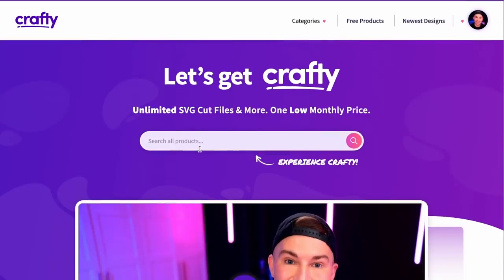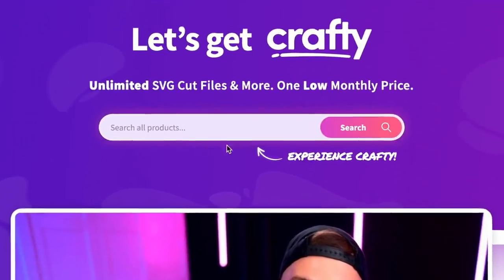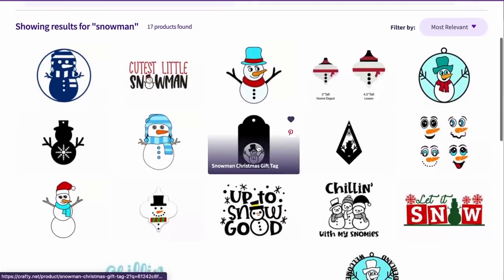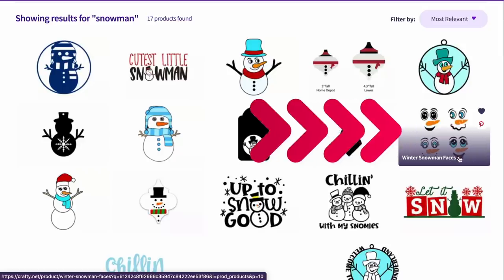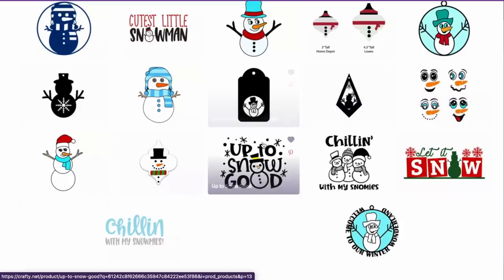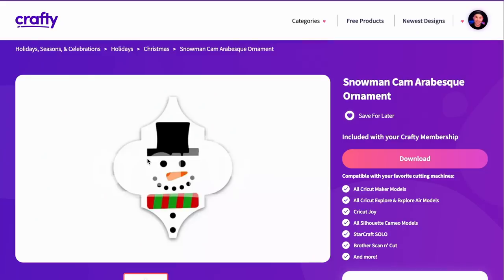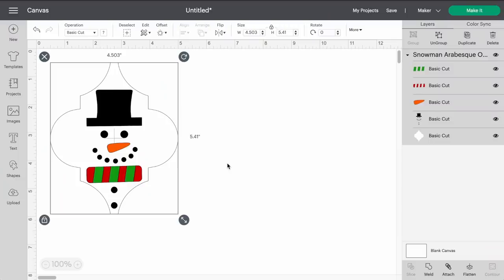Let me go ahead and do a search for 'snowman.' I'm looking for a file somewhat like this — these are more of a cartoony style snowman face, which I like. But I'm going toward this one — the arabesque ornament with the snowman on it. I know it's made for the arabesque ornament, but we can still work it for our door hanger today. I'll do the one-click download and bring it into Cricut Design Space.